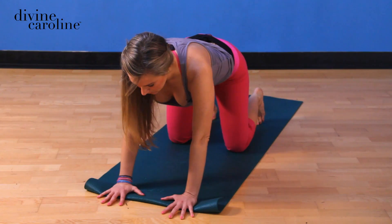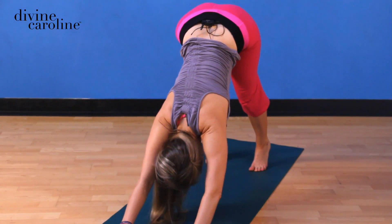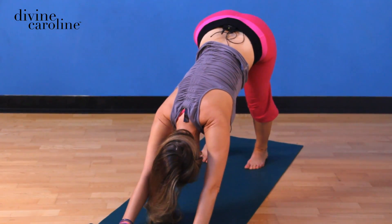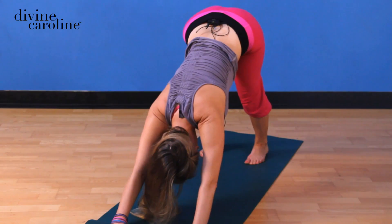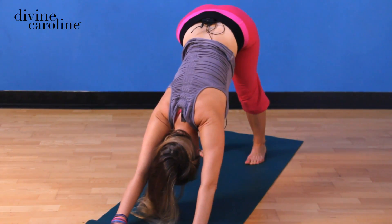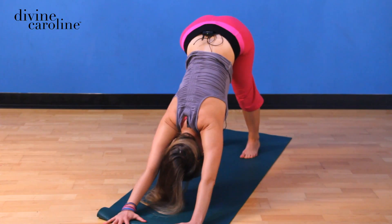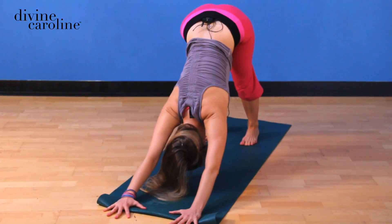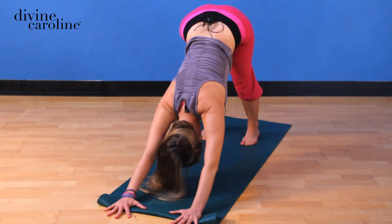Exhale, flip the toes underneath. Inhale, and now just hinge through all of the joints. This is a spot where you'll need to once again make sure that you're in alignment. You want to feel a line of energy going all the way up from the earth and then peaking at the tailbone, then going back down at a right angle all the way into the earth — so it's like you're forming a triangular connection to the ground.